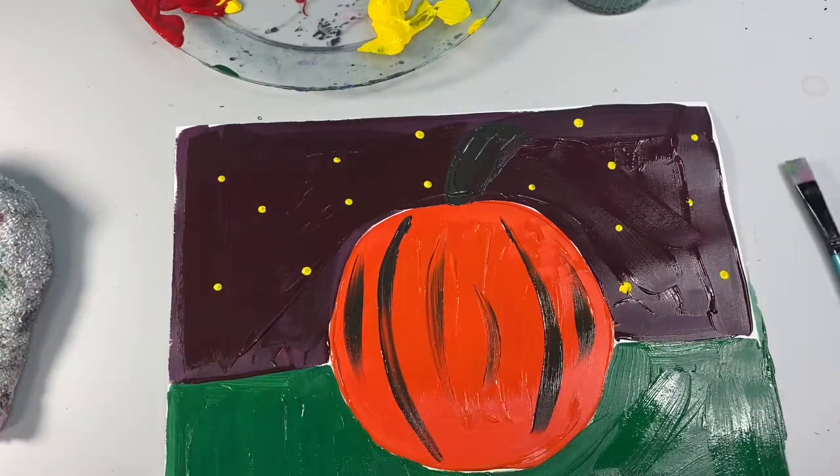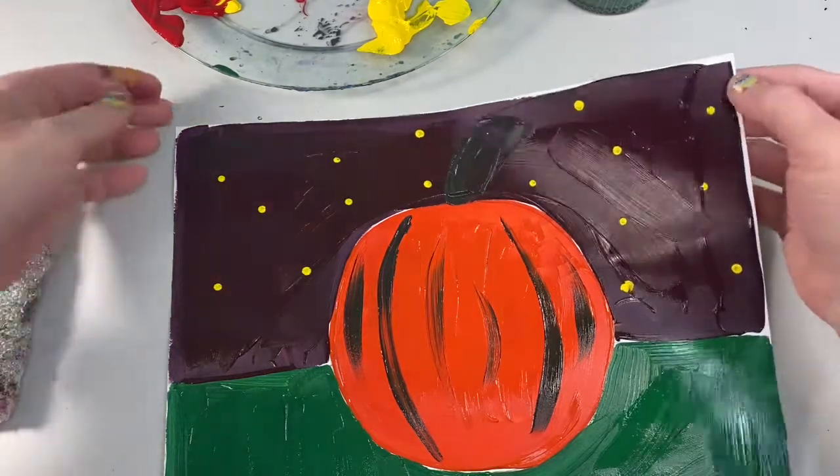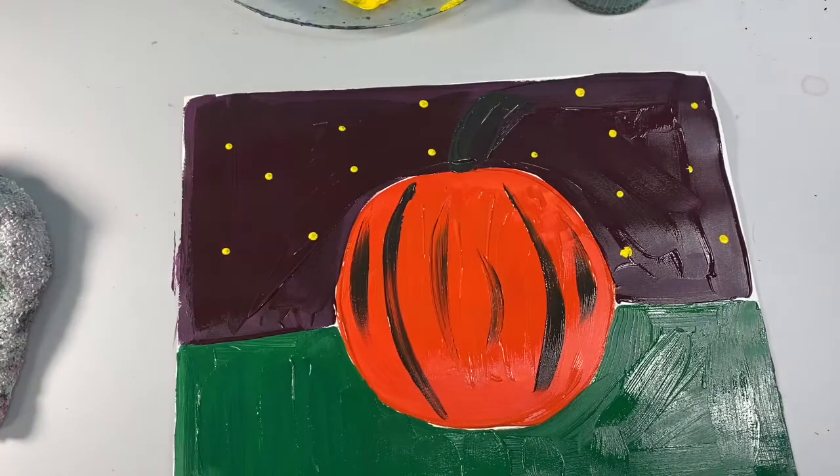Thanks for color mixing with me today, friends. Be sure to take a picture of your artwork and post it on our Facebook page. Don't forget to like and subscribe to our YouTube channel. And remember: stay creative, stay kind, and stay safe. Bye, guys!